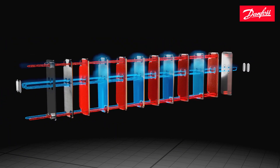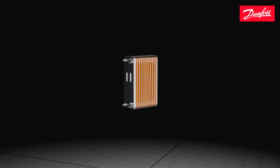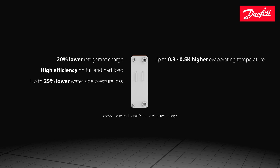The H39EZU offers several benefits compared to traditional evaporators: 20% lower refrigerant charge, high efficiency on both full and part load, up to 25% lower water side pressure loss, and up to 0.5K higher evaporating temperature.